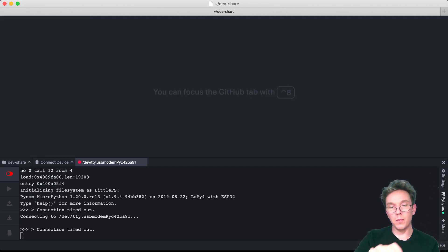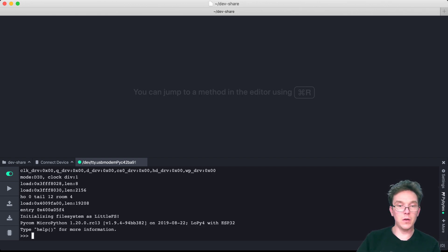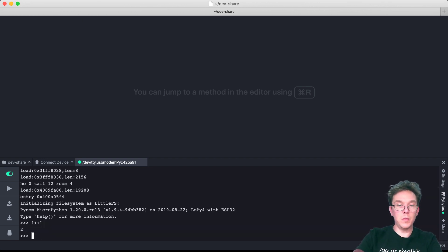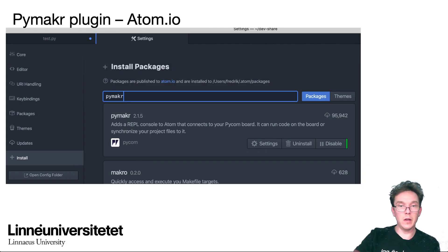When PyMaker is installed, you'll get a new black REPL interface down below. I'll connect my Pycom device now — you can see that something happened. I press the reset button and you can see that I can now execute code directly on the device via the REPL interface. We'll go into how this works in more detail in just a little bit.